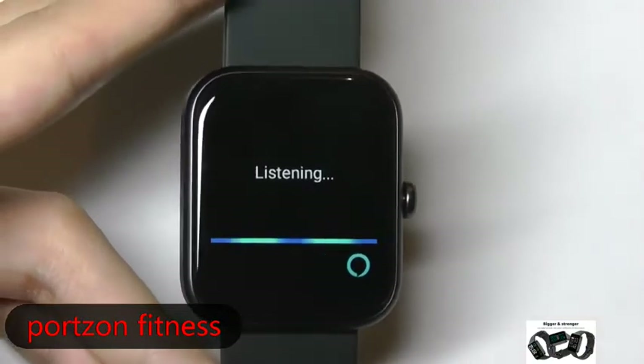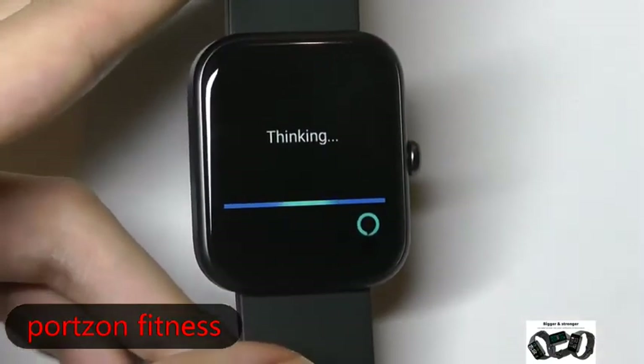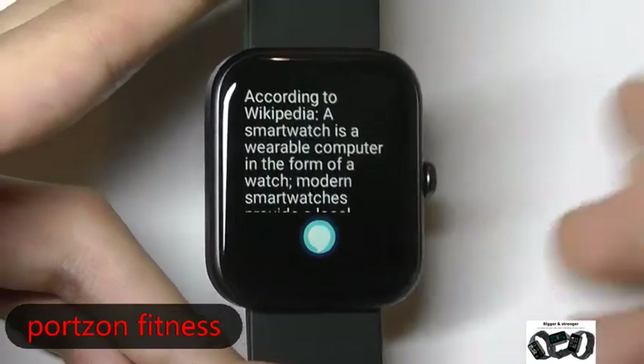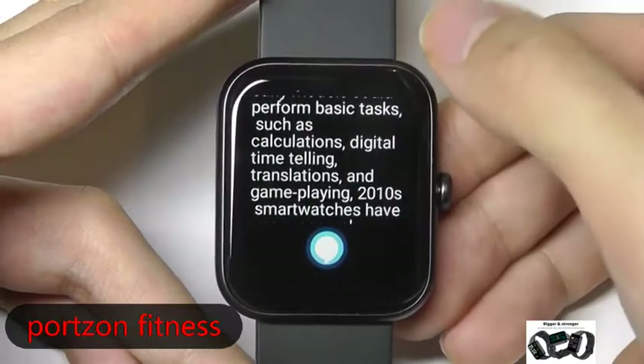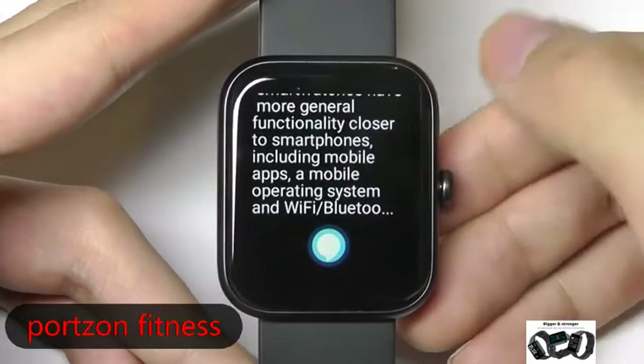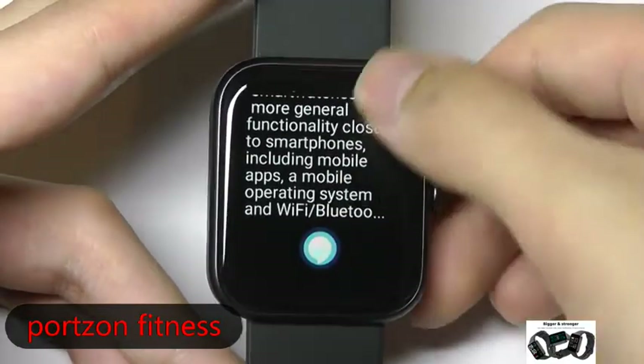You can also try something else, like asking 'What's a smartwatch?' As long as you're nearby the watch, it will pick up your voice without too many problems. You can read back the text pretty easily just by scrolling along — it won't read it out loud to you.